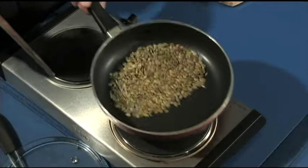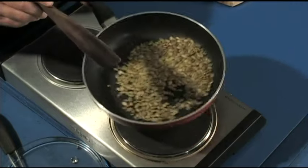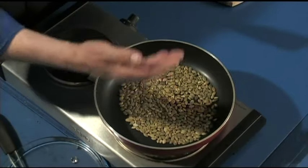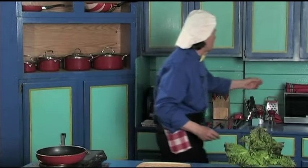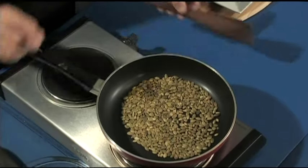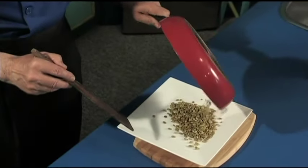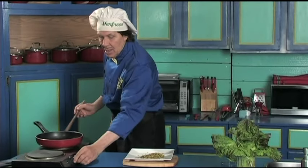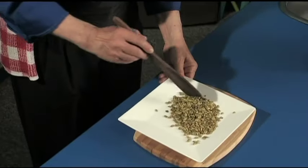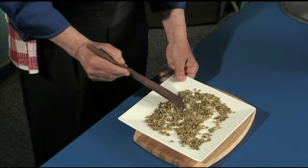The big number one thing is that vegetarians can have these because they are a protein substitute — very good. Look, they're almost done — this is how quick this is. You do not want to burn them, all you're doing is toast. The fragrance of the toasting is very good. They're cracking a bit — they're done. There it is — they have been toasted. Lay them out, set the frying pan down, make certain you turn the heat off, spread them out so they can dry and cool on the plate.